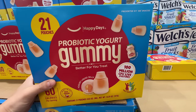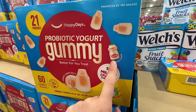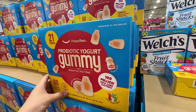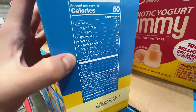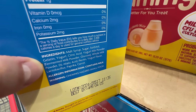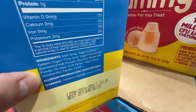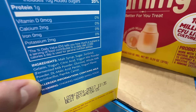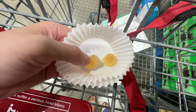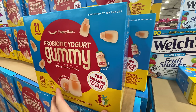I just tried this probiotic yogurt gummy — it actually tastes just like Go-Gurt flavor, really really good. At $12.49, let's take a look: it has 10 grams of added sugar, malt syrup, sugar, whole milk powder, yogurt flavor, and lactobacillus probiotics. But the high sugar content basically eliminates the benefits of the probiotics. Not healthy, but it genuinely tastes so good.